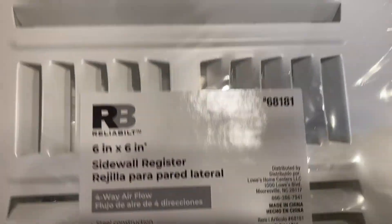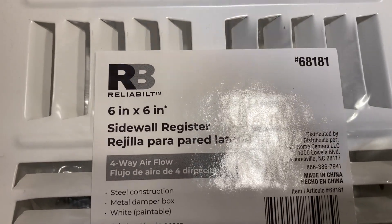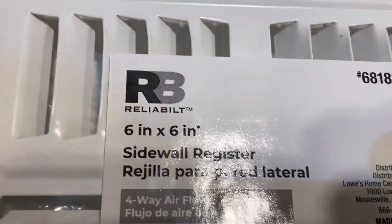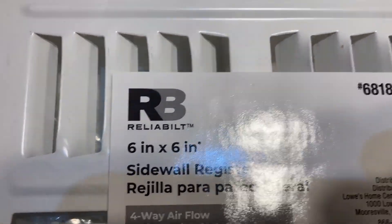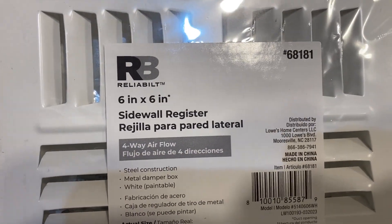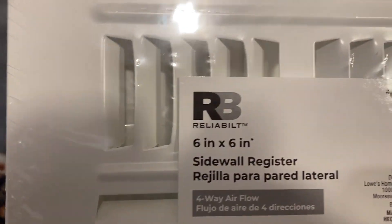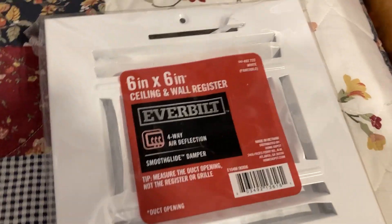Then here we have the Lowe's special — Reliability. I guess they must have changed their name recently because I could have sworn it used to be a cord, but I think now it's Reliability — just like Ever Built is Lowe's copying Home Depot.